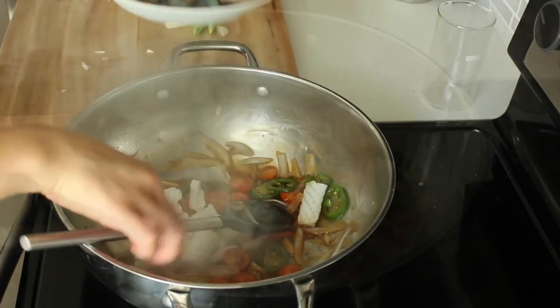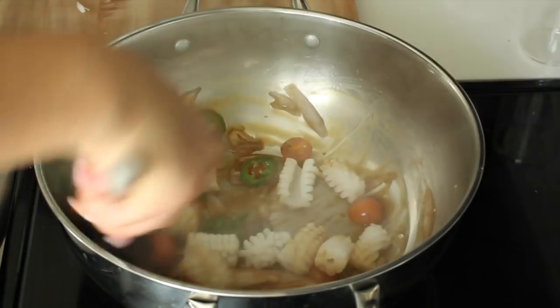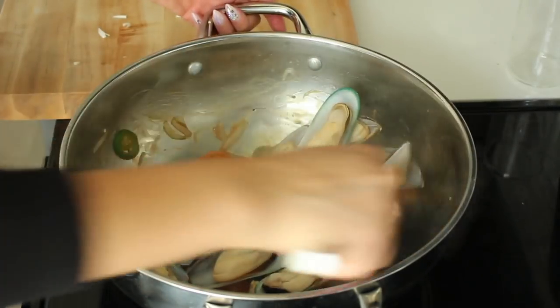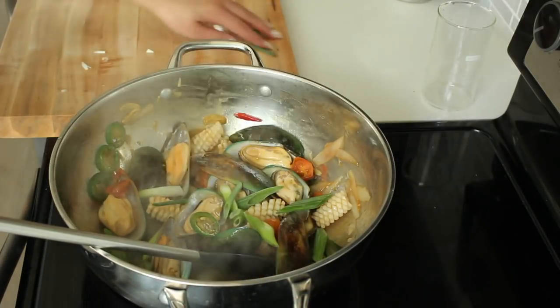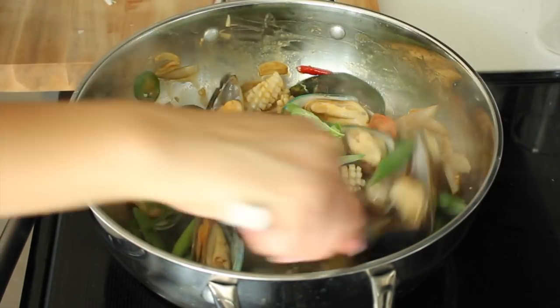Since the seafood already comes pre-cooked, it won't take any time to cook at all. Go ahead and add the squid, stir to evenly coat, then add your mussels. Last, you'll want to add your green onions and Thai basil. Fold those through, remove from heat, and enjoy.